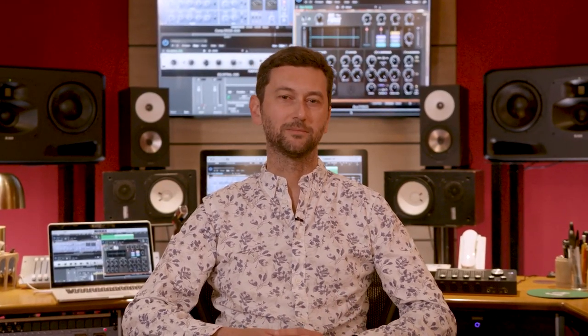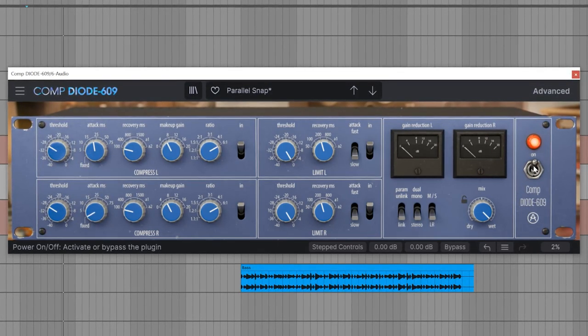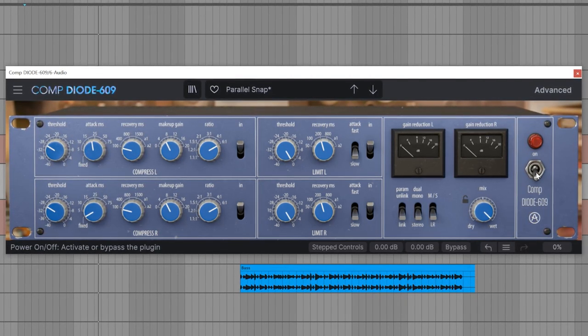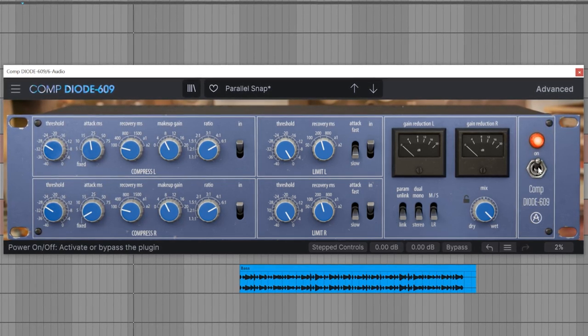To get a glimpse of its potential, let's hear it in action on the drum bus track that I have in my current session. The difference is subtle yet obvious — the sound is more present and full-bodied compared to its state without the compressor on. So how do we achieve this effect? Let's have a closer look at all the parameters in detail.